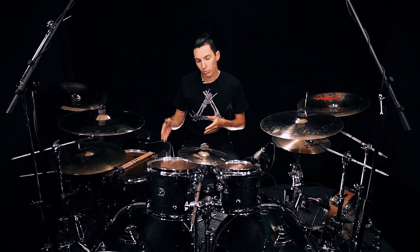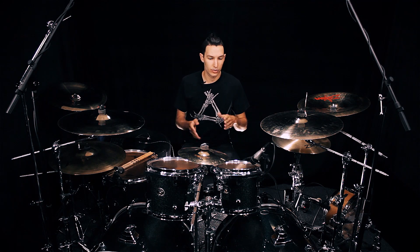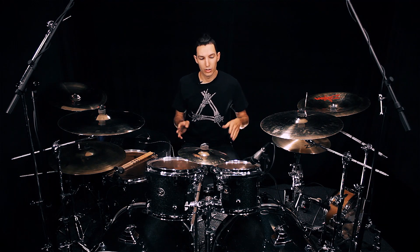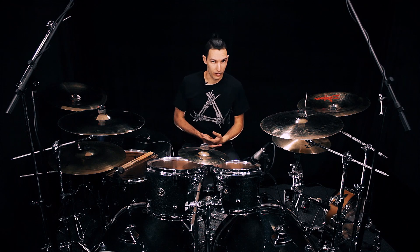This is going to be the workout. Basically, we're going to play the double stroke on every 16th note first, then on first and second, second and third, third and fourth, fourth and first. Then we're going to play it on a three-on-four, then five and seven.